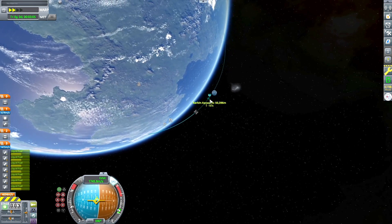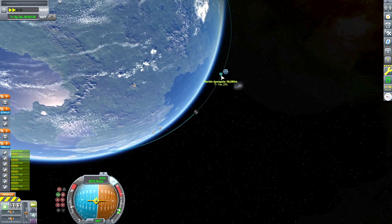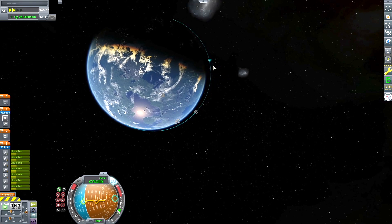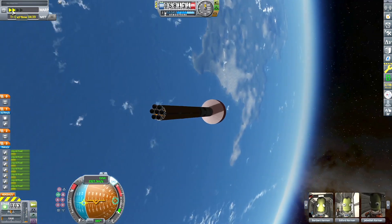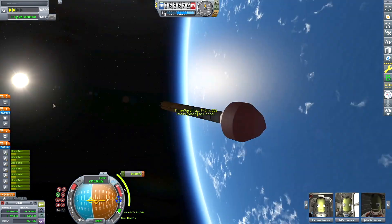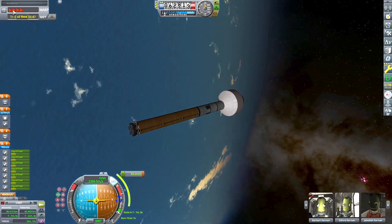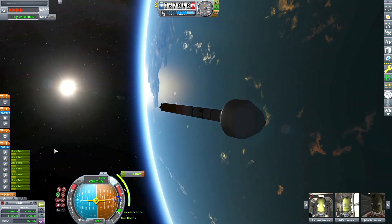I could have assembled it in orbit to have my fairing sizes be a little more realistic, but it's got to be Kerbal Space Program somehow — just throw the whole thing on there and send it all up in one piece. Here I am coasting up to my apoapsis to complete my circularization burn around Kerbin to achieve orbit.